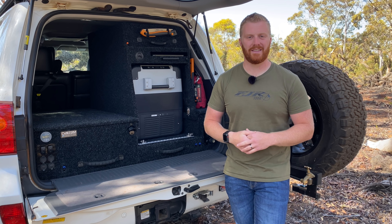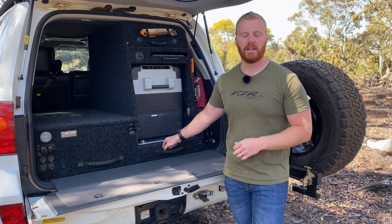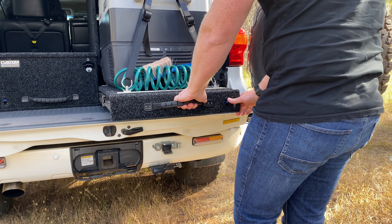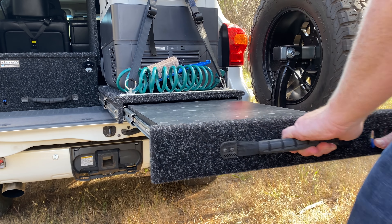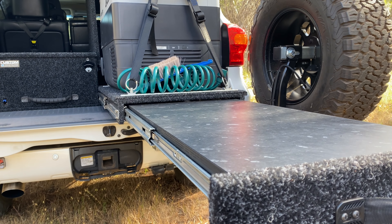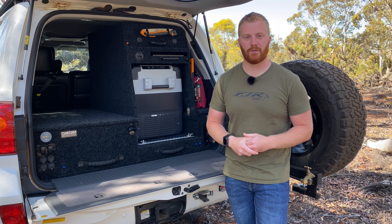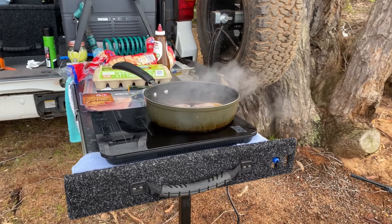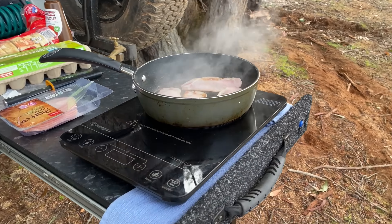The third reason I like this system is the integrated table into the slide underneath the fridge. When I first had the system built I wasn't sure whether my whole setup would fit onto this table, but I can honestly say now that I don't actually bother carrying around folding tables when I go camping — I just don't need them. Having the convenience of a table that slides out from underneath the fridge has been one of the biggest selling points and something I use multiple times every single day when out on the road.